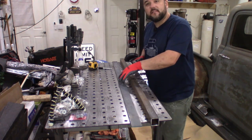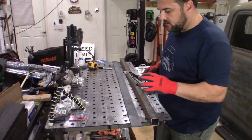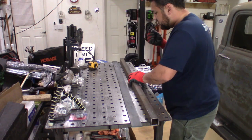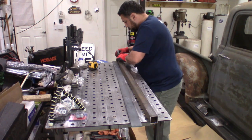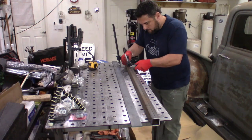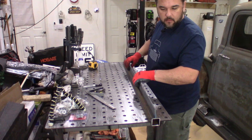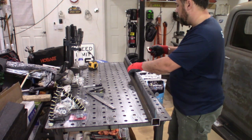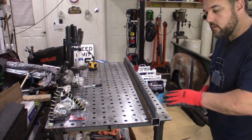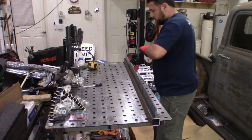I've got the two inch flat stock cut to fit the one and a half inch square tube. I'm using my square set at three quarters of an inch — that's how far I want to set this down — and I'm going to mark it all the way down so I have a nice consistent line. That's the line. This is going to mount right here, just like that. I'm going to use magnets to make sure it's square, tack it, and just keep moving my way down.